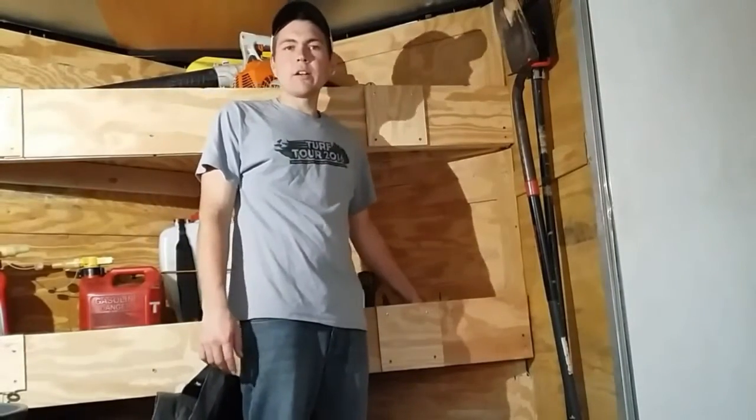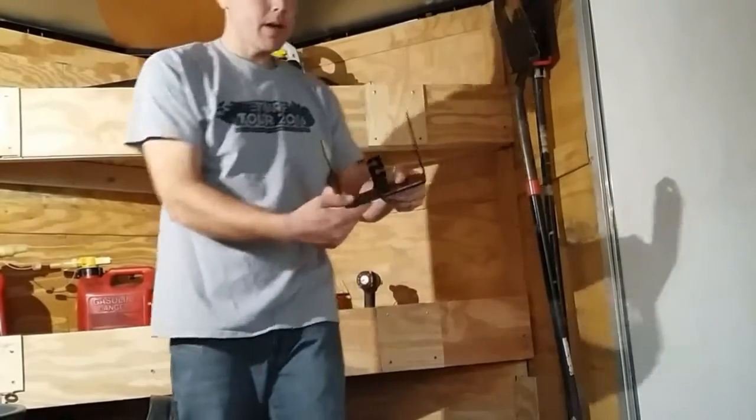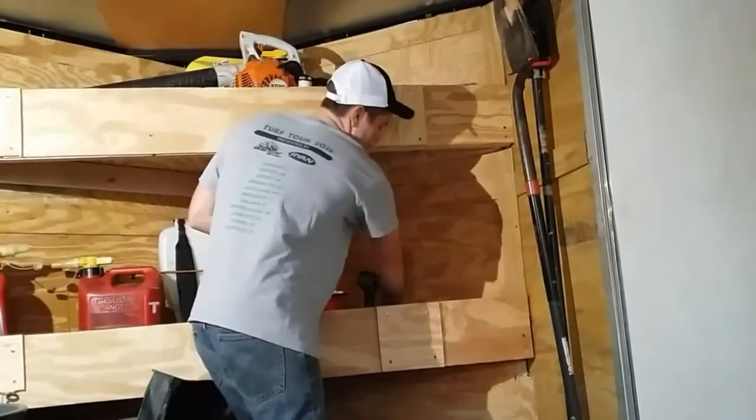My friend at Southern Style Lawn Care, when I won his giveaway, I got this Buyers trimmer line holder.